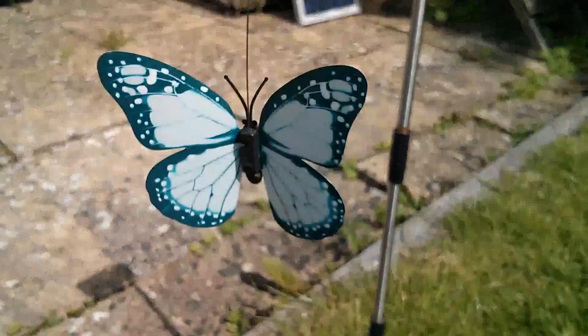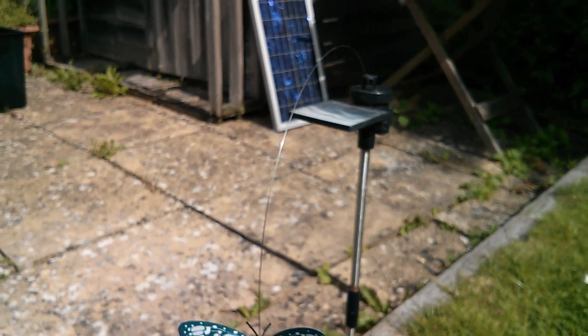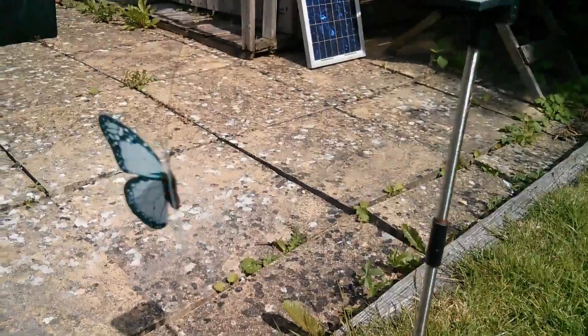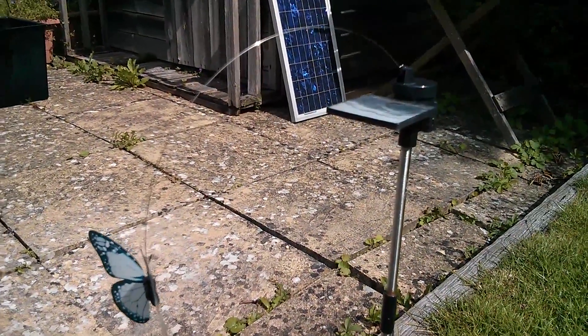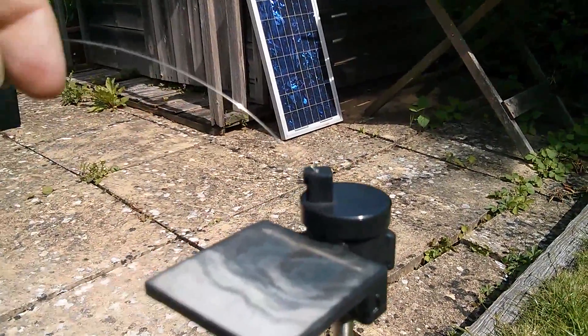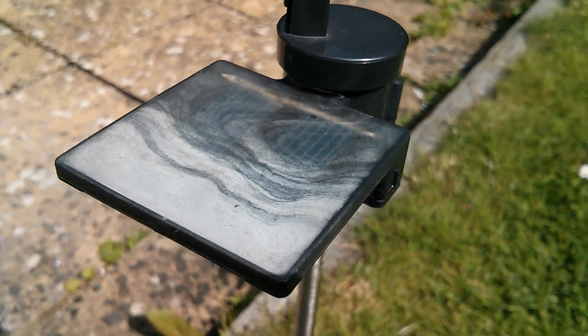Morning all. My solar powered butterfly seems to have finally given up the ghost, which is a real shame because you just don't see these in the pound shop anymore. This was a bargain at a pound, so either the motor has failed in that rotating bit up there, or the solar panel, which has gone all murky and cloudy, has failed. Shame — I liked my solar powered butterfly.